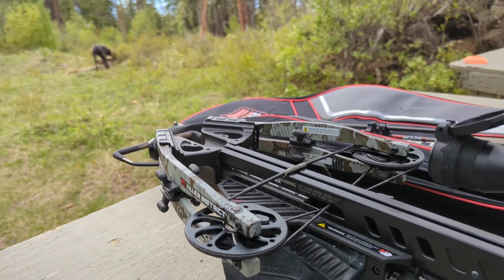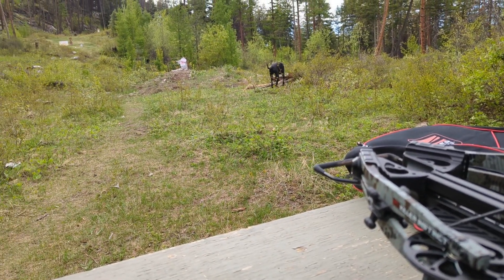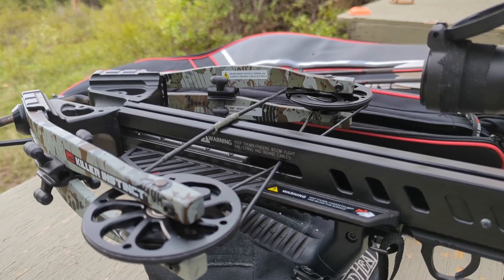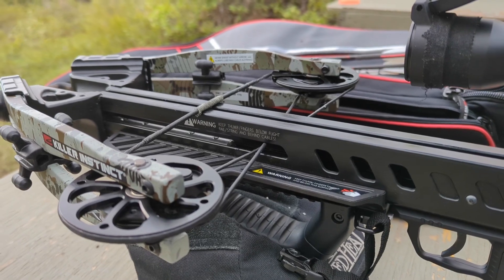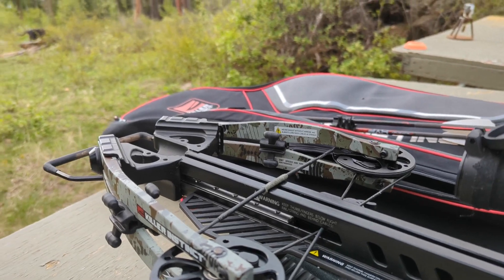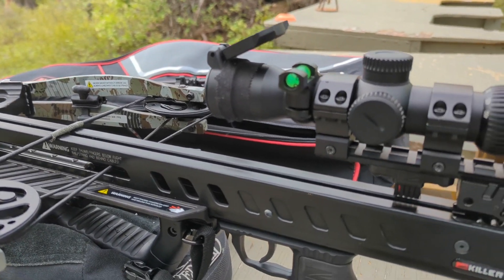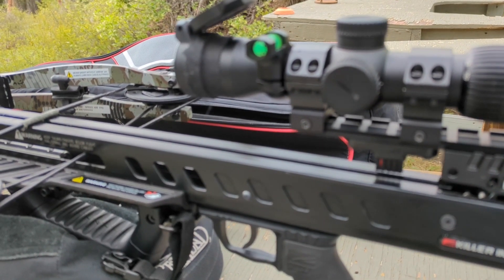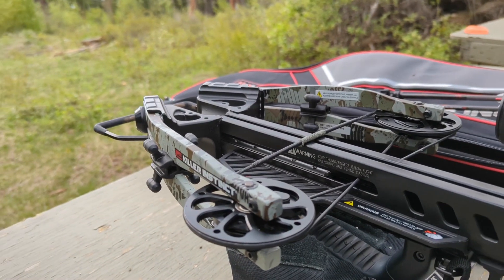I hadn't shot it at range, just kind of shooting it in my basement, getting it near zero so I could get out to the range and feel confident that I'd actually hit something. What I found was that the main contributor for the off-center alignment when the arrow was seated was the fact that the serving on the stock string was engaging the bottom part of the lock just ever so slightly as you pushed it back when it was cocked, causing the tip of the arrow to kind of raise and to be to the left.